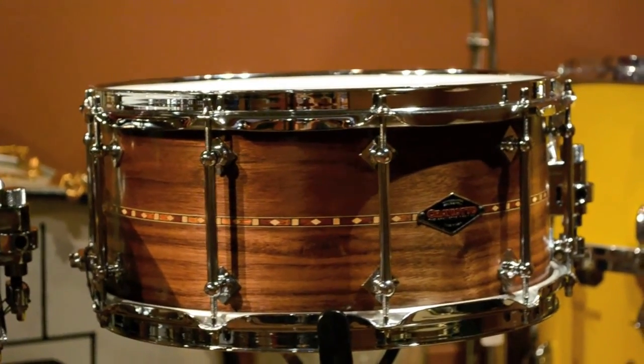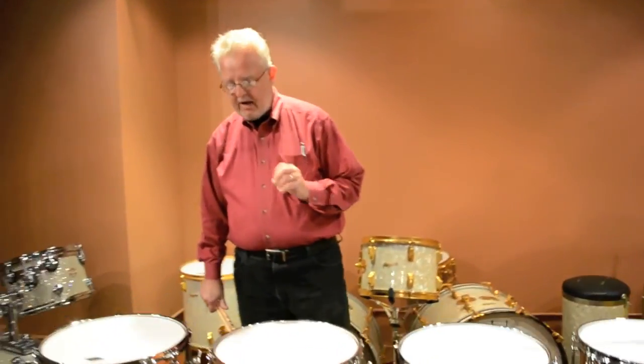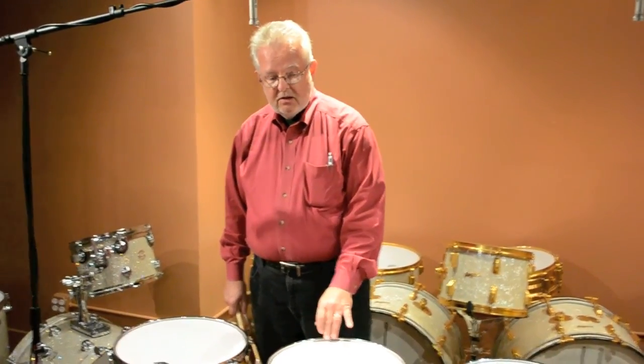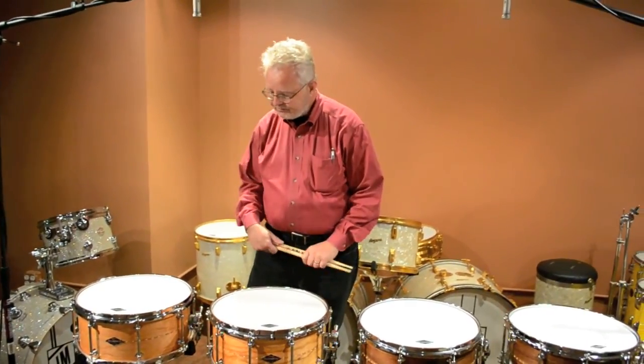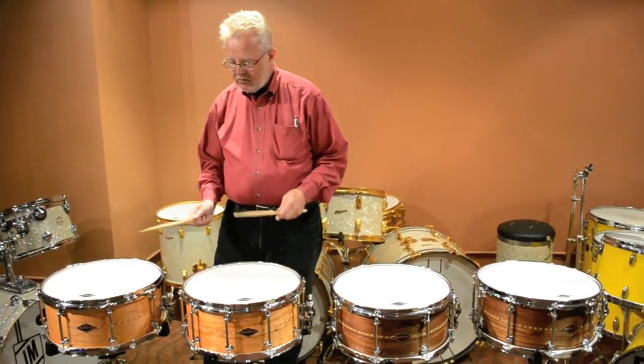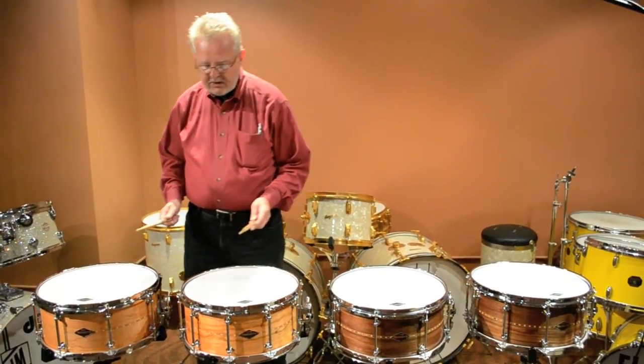You get a little bit rounded, so it'll be a little bit less overtones than a 45-degree edge. The baseball bat edge is significantly more rounded, so they'll have the fewest overtones of all. It'll be a fatter sound. So what we're going to do is give you a little A-B back and forth between these to give you a sense for the different woods and the different bearing edge sounds.